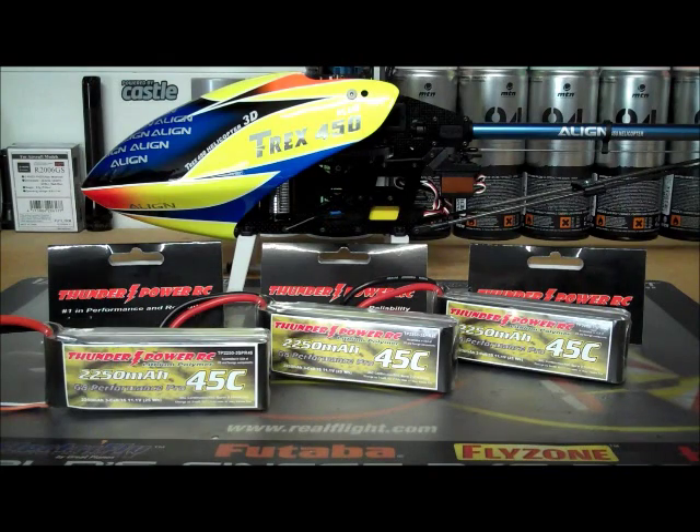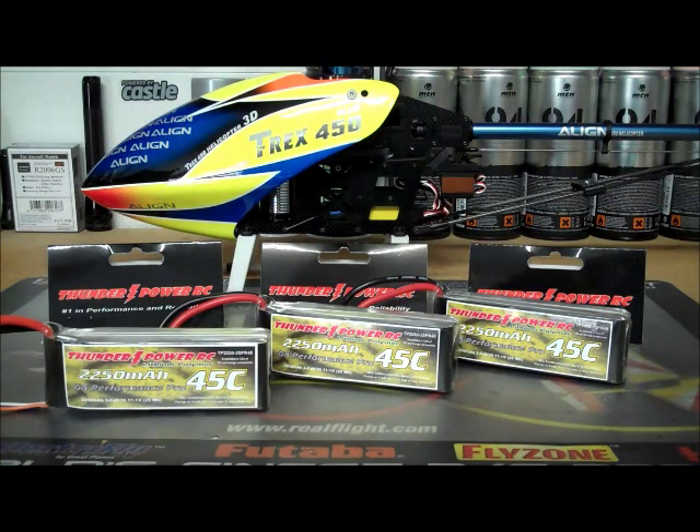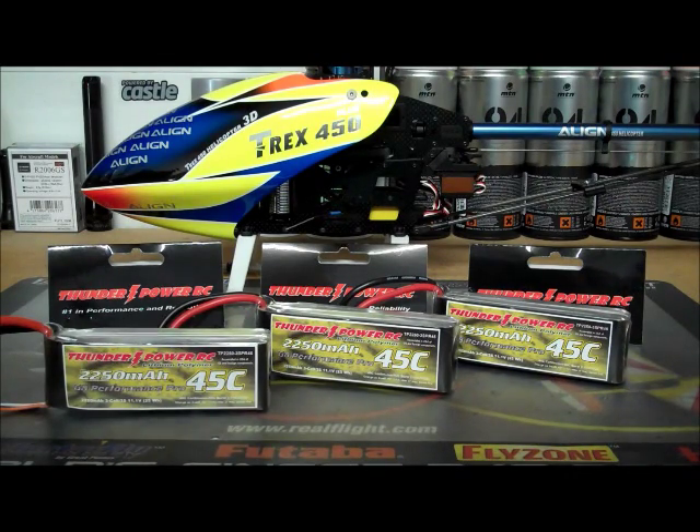Hey there everybody, this is the RC Buyers Club Review Channel and today I'm going to do a review on ThunderPower LiPo batteries. These are 2250mA 45C 3-Cell LiPos, they're called the G8 Performance Pro.